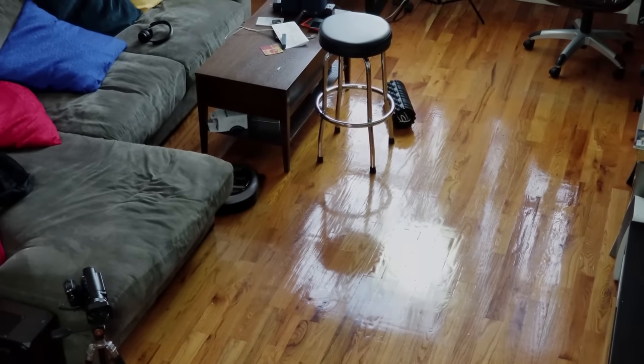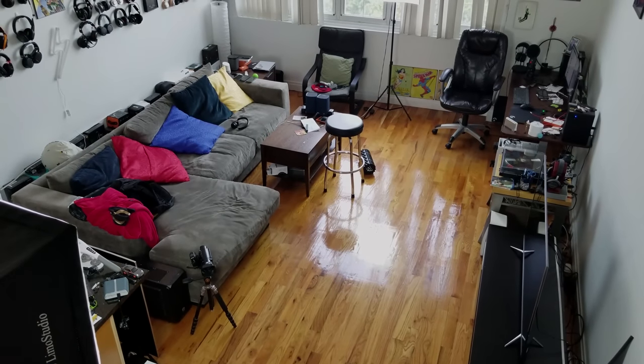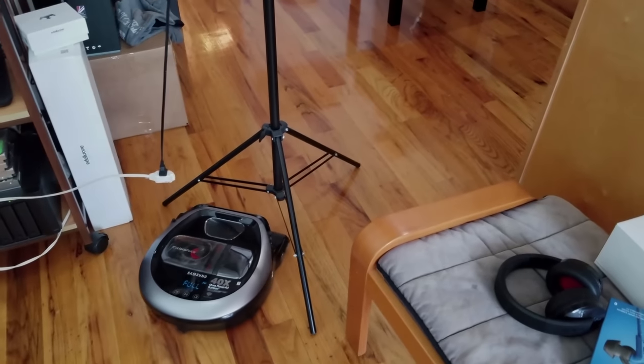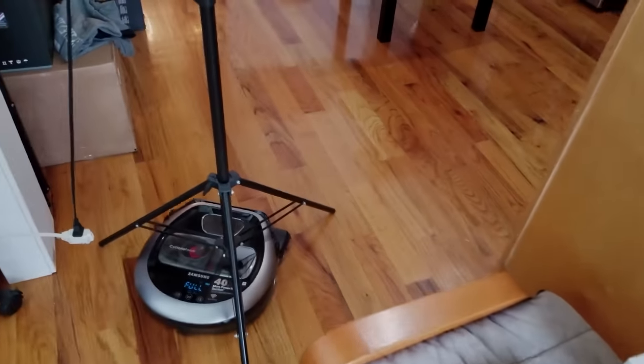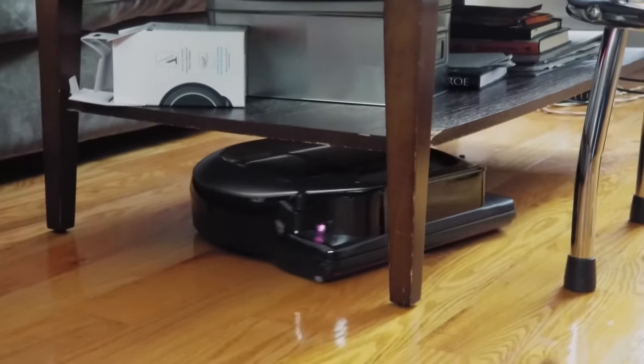The one thing I will mention is that even though it's got really good mapping technology and a good sensor, it still has a little bit of a hard time with darker objects — things like a black stand or black side table. It might still bump into it. It won't run into it hard, but it might bump. It's pretty good for going underneath lower coverings like a side table or TV stand, and can clean those corners very well.